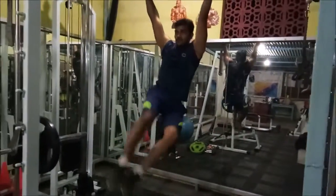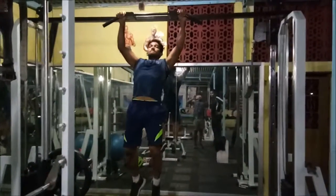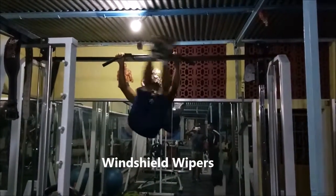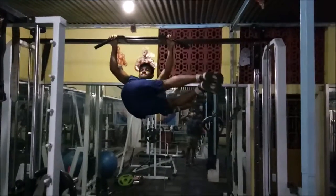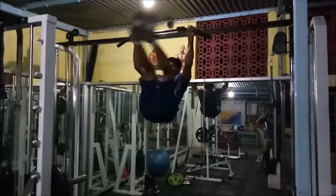The next workout is windshield wipers — one of my favourites. Your legs are straight and you move them like the windshield wipers of your car. Keep your legs as straight as possible and perform this workout.